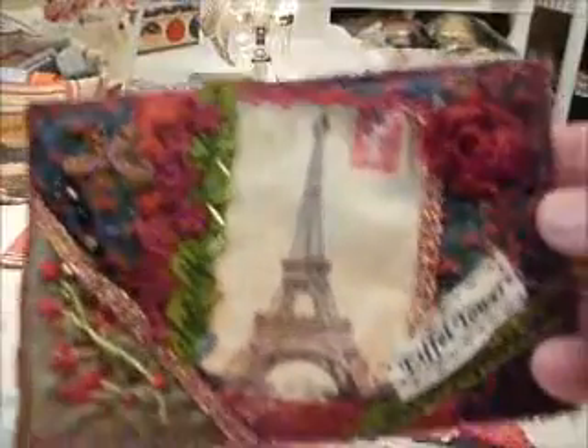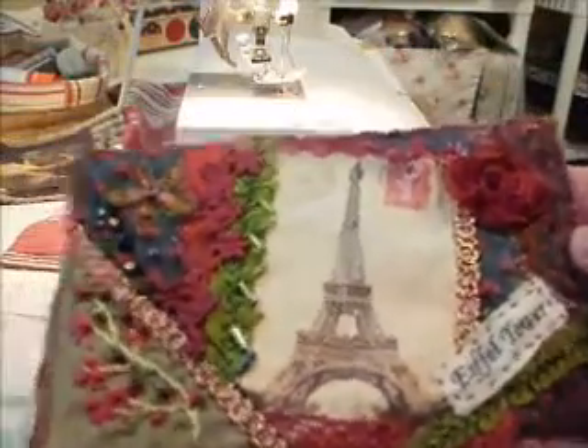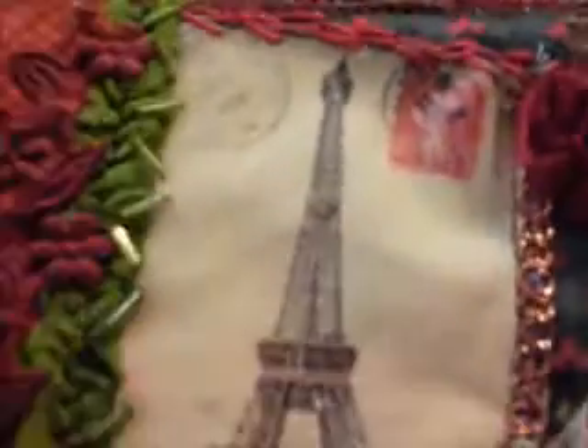They're sort of a modified crazy quilt style. I applique different fabrics on the background, put an image, and then do some hand stitchery as you see there, and some beadwork as you see there, and usually a label to denote the subject, or since these are greeting cards, it's nice to put a label.